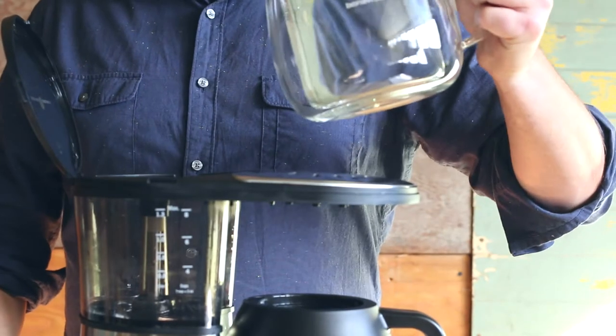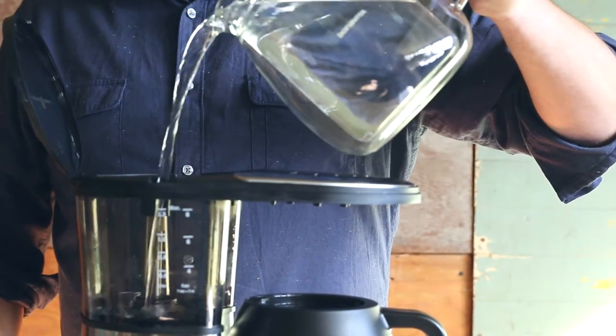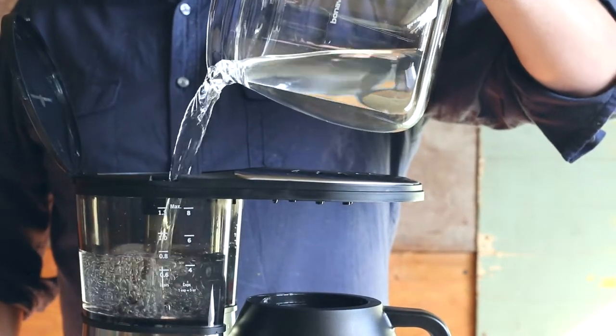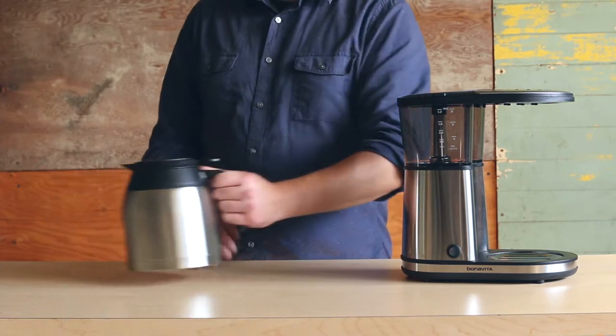Turn on the brewer for a full cycle, using the carafe or a bowl to capture the water. Lastly, pour clean, cold water into the water reservoir and run the brewer through a full cycle. Repeat this step twice to make sure the brewer is completely clean.